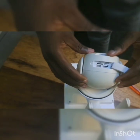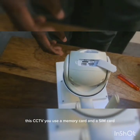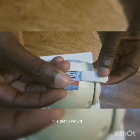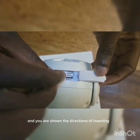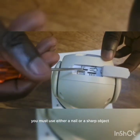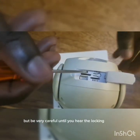This CCTV uses a memory card and a SIM card. To insert the memory card, it is 32GB and we are showing the directions of inserting it. You must use either a nail or a sharp object, but be very careful until you hear the locking sound.